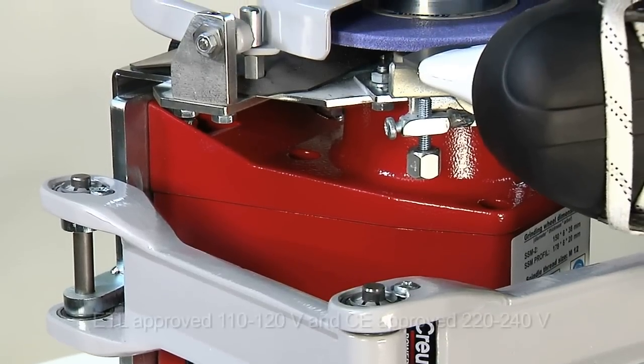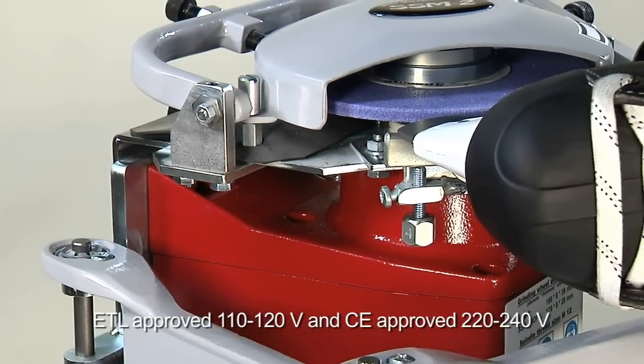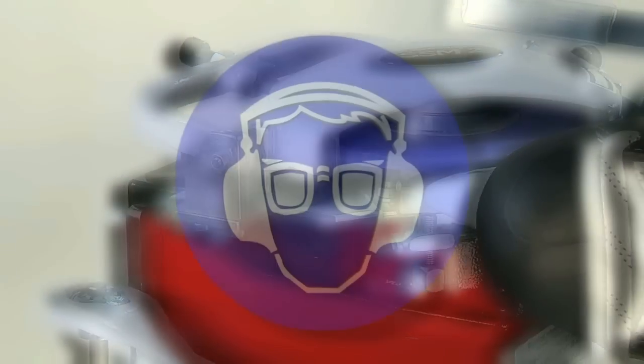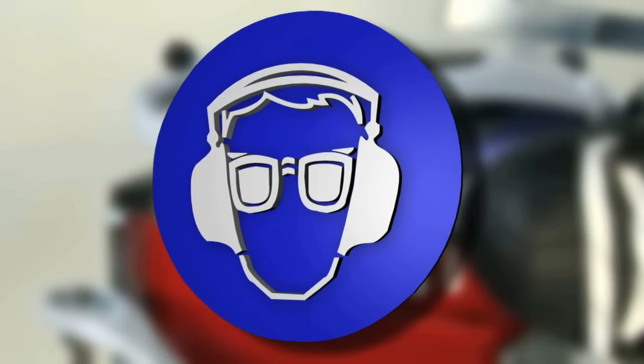Plug in the mains. The SSM2 is available in both 110-120 volt and 220-240 volt versions. Use protective goggles, a protective breathing mask, and ear protection when using this machine.